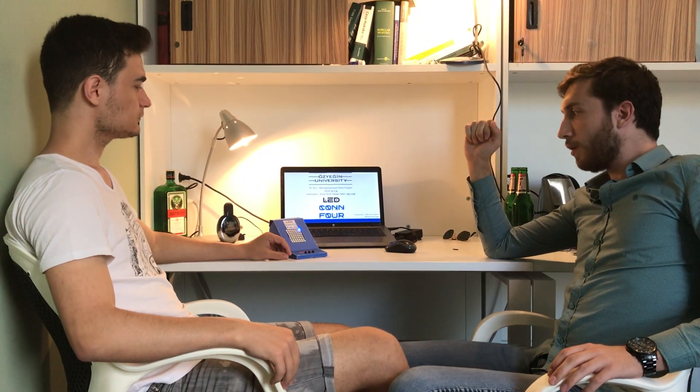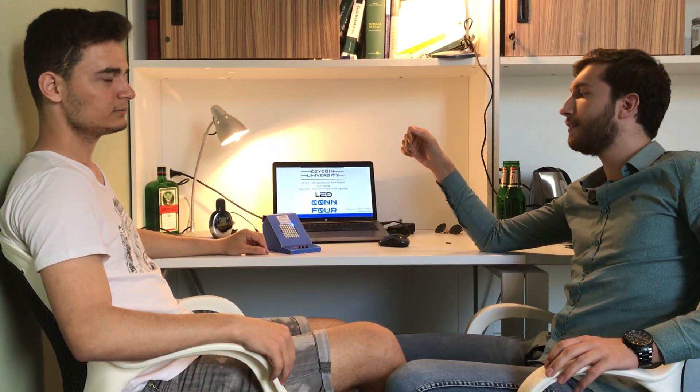Today we want to show our term project Letcom 4. It's a project for our microprocessors course. Letcom 4 is an Arduino-based simulation of the popular mind game Connect4. In that game, you drop discs and try to make four in a row. You can make that four in a row diagonally, vertically, and horizontally.